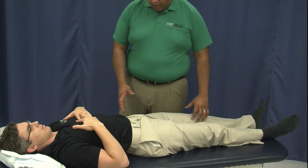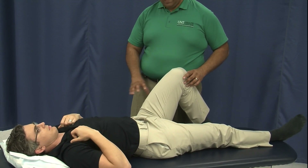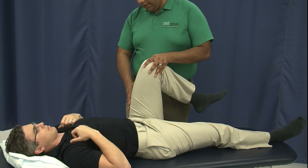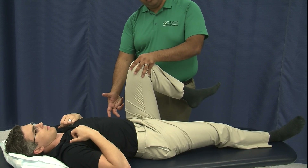When we bring the knee up towards the chest, the first thing that happens is that the femur is going to rotate in the acetabulum. As you start to bend, the femur is going to run out of room, and then at that point the ilium is going to rotate posteriorly — this is the part we want.